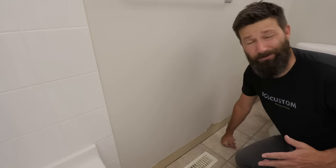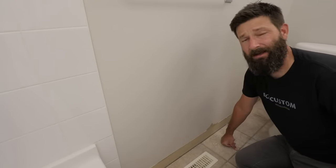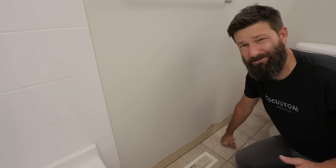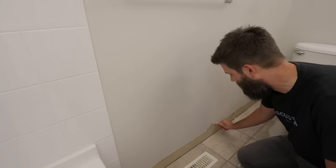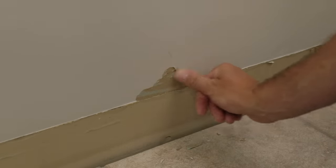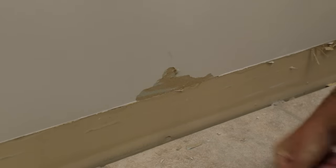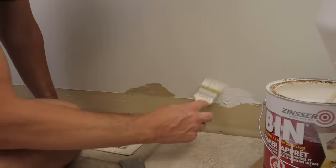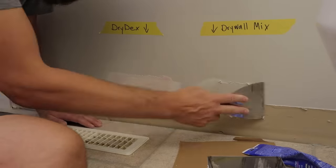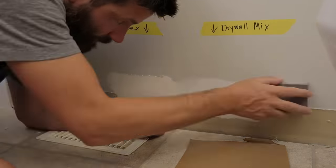I've definitely done this myself a few times and I've seen it dozens of times with different homeowners over the years, and that is removing the old baseboards and tearing the paper. Once you get this paper torn, the mistake a lot of people make is they just coat over it with a little bit of wall filler. What you want to do is remove any of the loose bits, hit it with some alcohol-based primer, and then hit it with some wall filler.